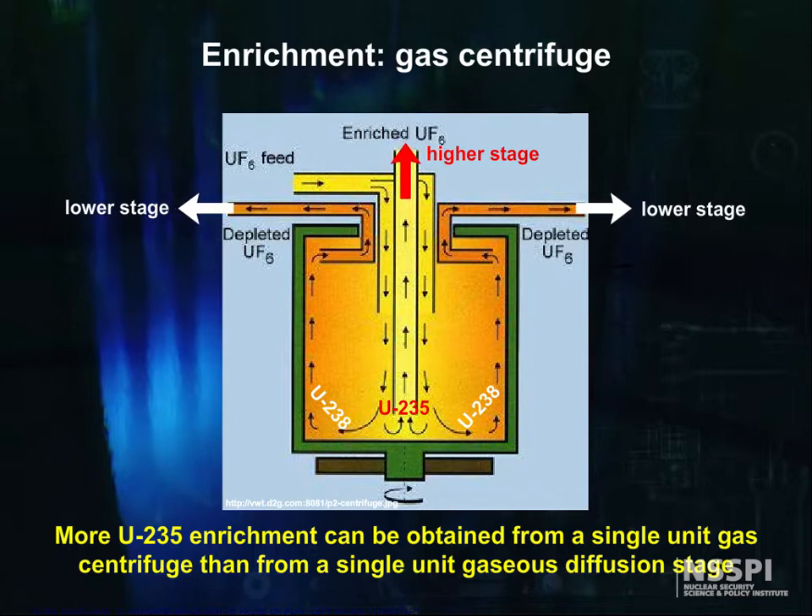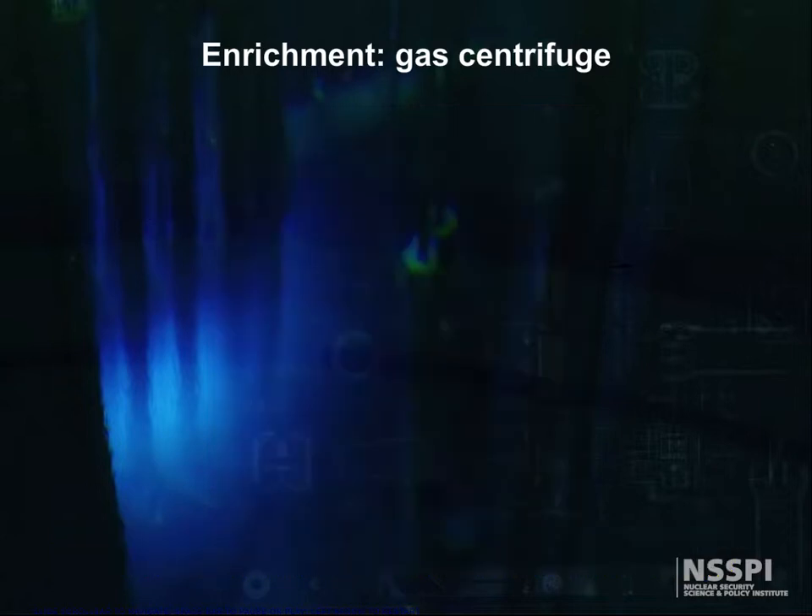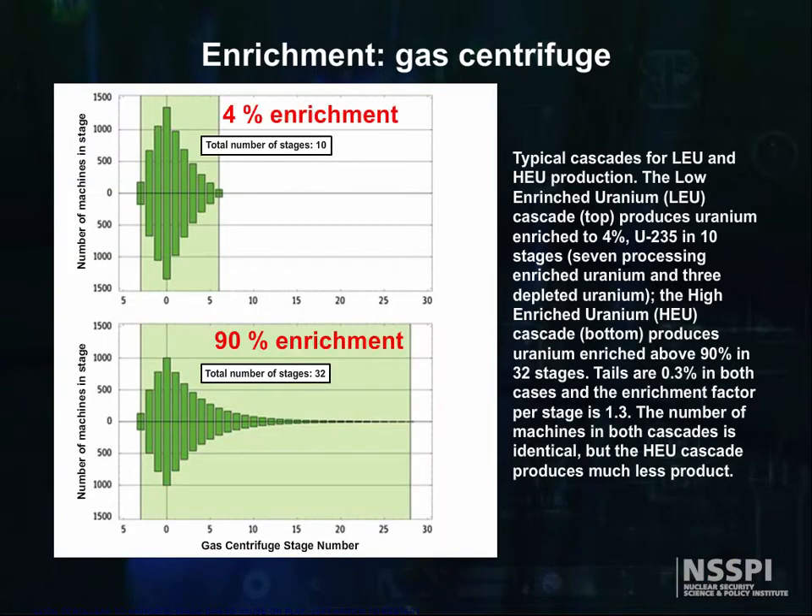With this higher enrichment factor, far fewer stages are needed for a given product enrichment. The next figure shows a gas centrifuge cascade for 4% and 90% product enrichments. Compare this to gas diffusion, which takes 1,225 stages for 4% enrichment and 3,725 stages for 90% enrichment. It is this and other advanced isotope separation techniques that worry us about rogue nations being able to produce nuclear weapon material.